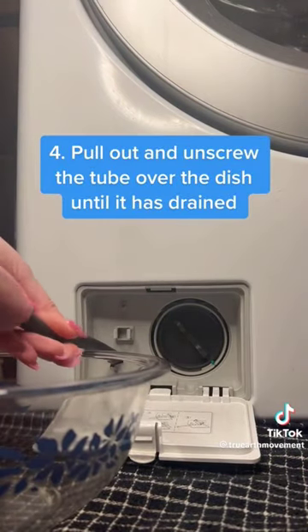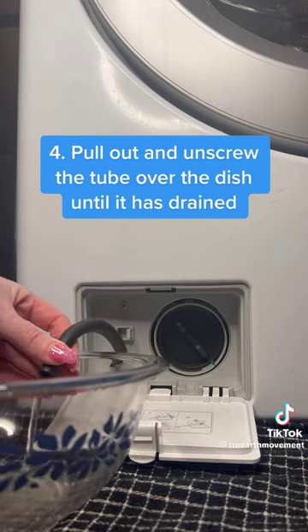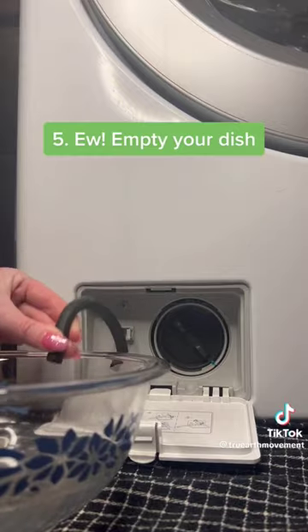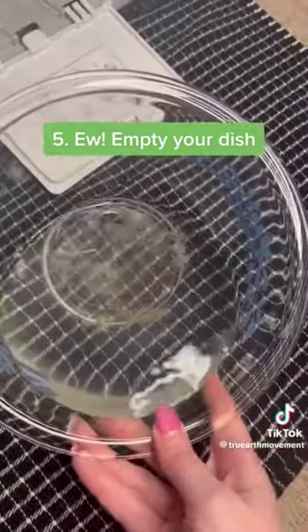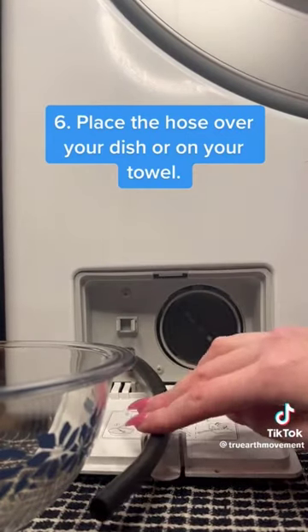Pull out and unscrew the tube over the dish until it has drained. Empty your dish. Place the hose over your dish or on your towel.